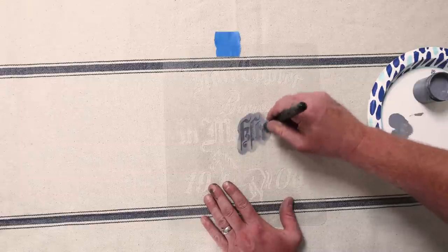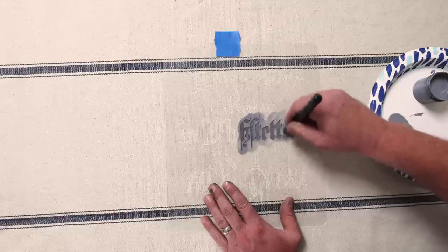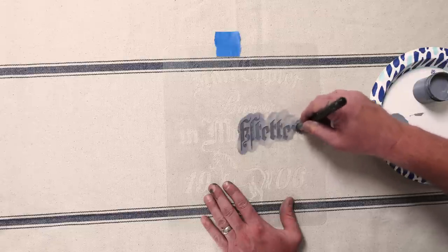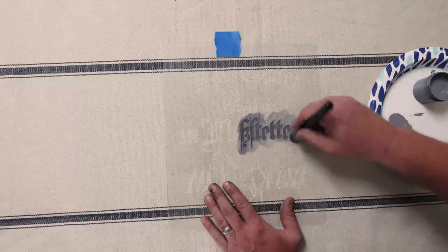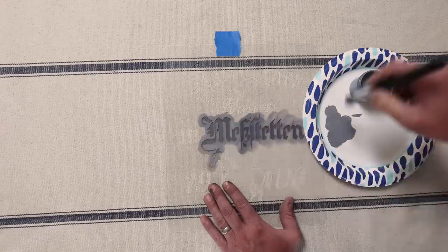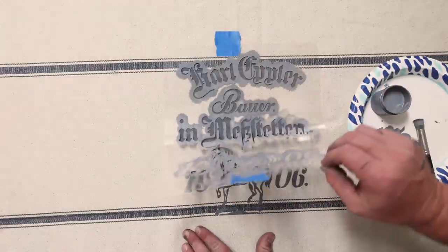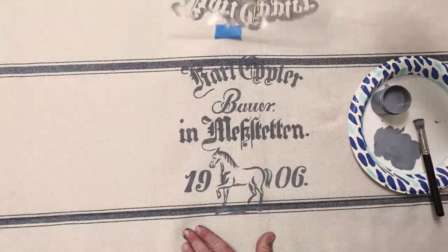You could also tape the stencil in place. Because the Cottage Color is an all-in-one and has a built-in sealer, we don't have to do anything else to this — we don't need to heat seal, we don't have to wax the fabric. Let that cure up; once this dries it'll be good to go and totally usable. With any stenciled or painted fabric you want to be careful when washing — don't go crazy on the scrubbing — but it should hold up really well. Oh, look how crisp that is!